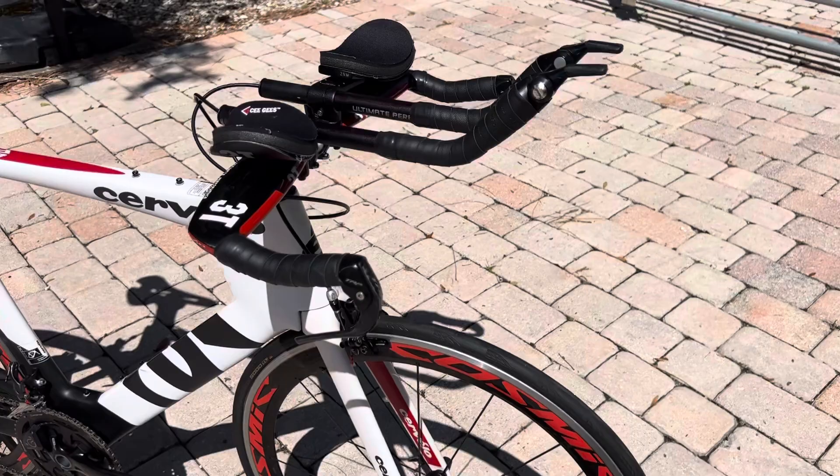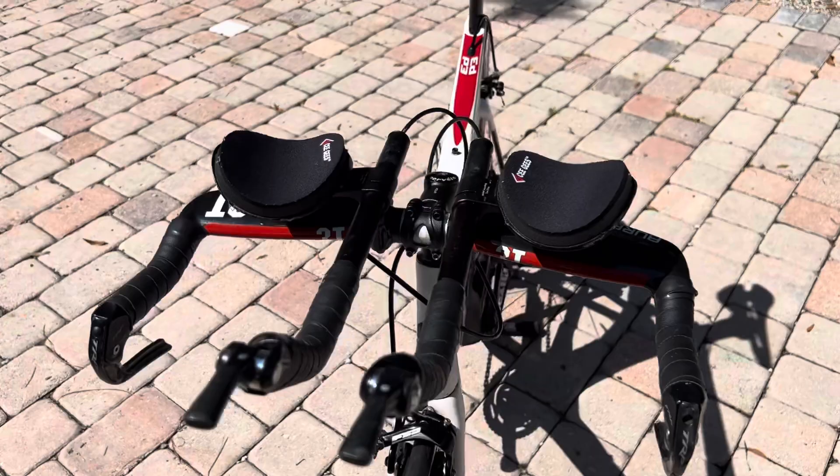It's got Continental Grand Prix 5000 tires on it — a clincher tire with clincher rims.